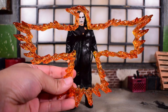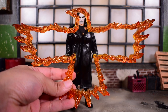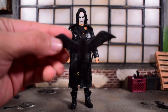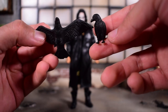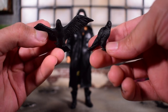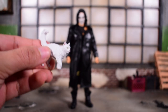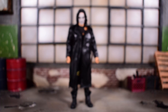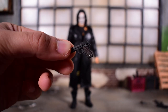Then we get this crow-shaped flame display — this is very cool and very big. You can see how big it is compared to the figure; I didn't expect it to be this big. We also get a couple of crows: one is flying, one's supposed to sit on top of a tombstone, and one's supposed to sit on him. And then we get Gabriel the cat. Plus, these were not advertised on the box, but we do get guns.